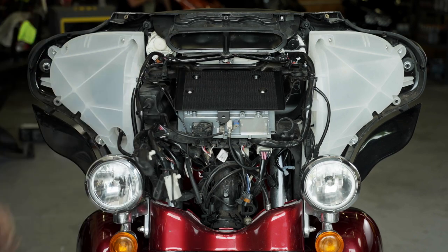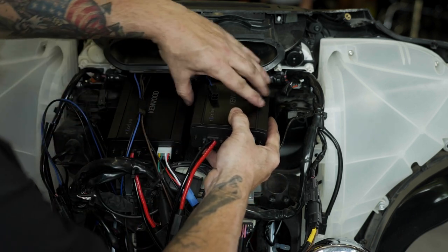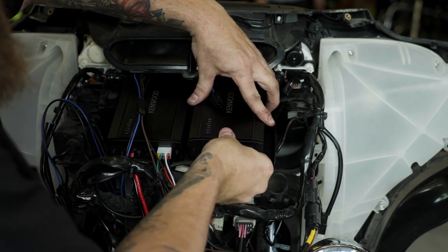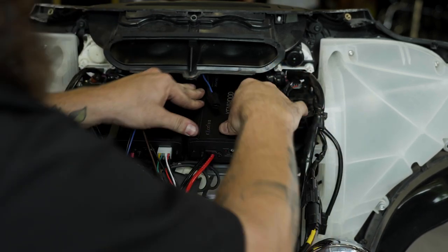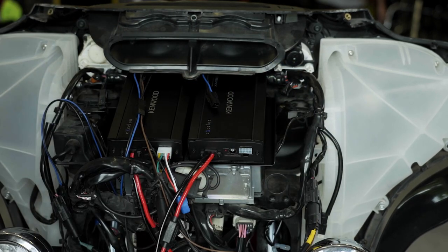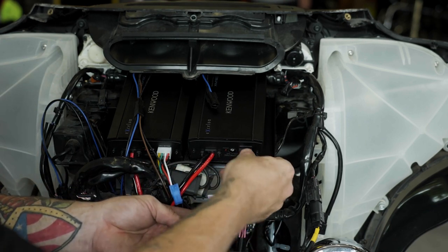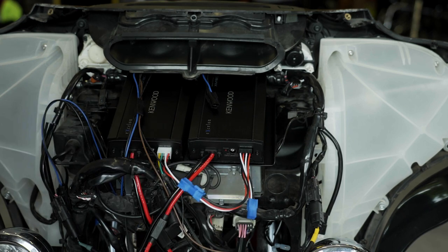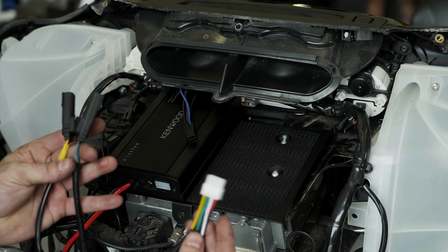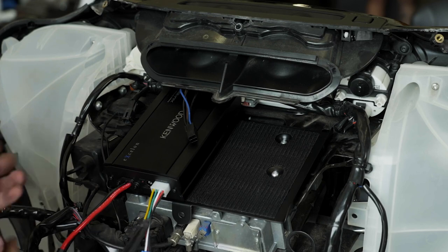If you already purchased and installed the P-HD1F front stage system, mount the P-HD2R's amplifier on the right-hand side of the mounting plate and position the four-pin pigtail over the top of the amp. Plug in the amp's input bypass harness with two four-pin blue connectors on it. Plug the male blue connector from the second amp into the female blue connector from the first amp. If you do not have the P-HD1F system installed, simply plug in the white eight-pin input harness instead as shown here.